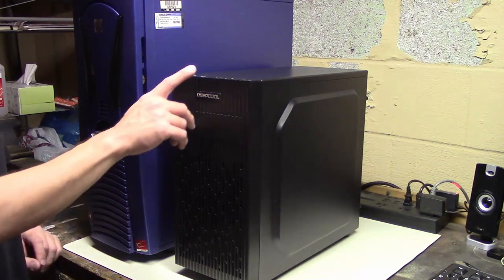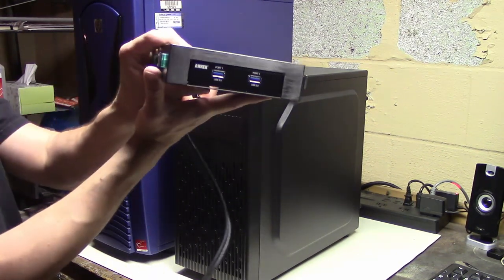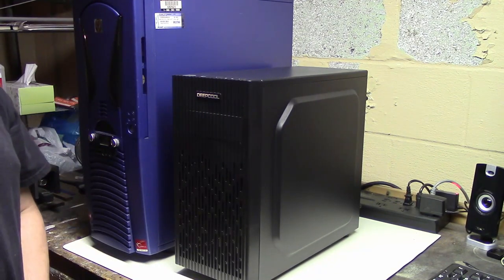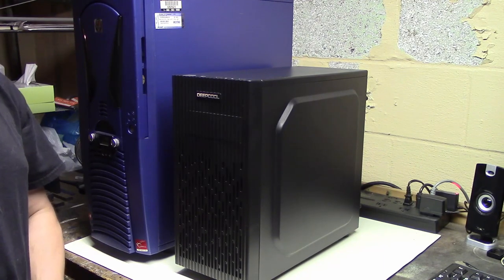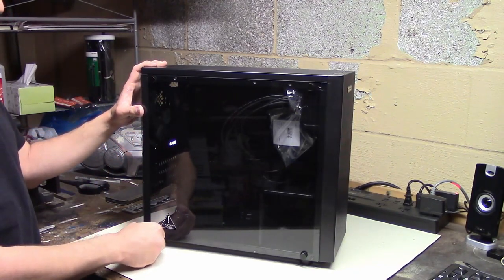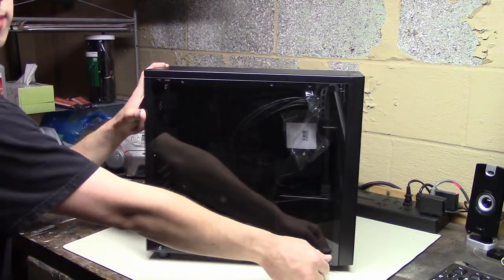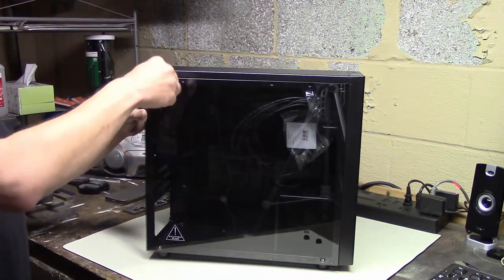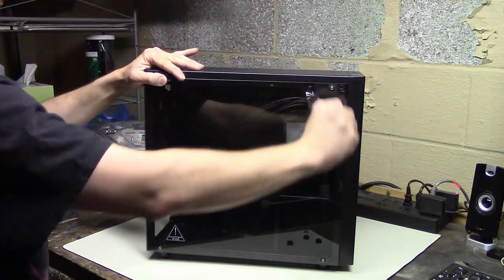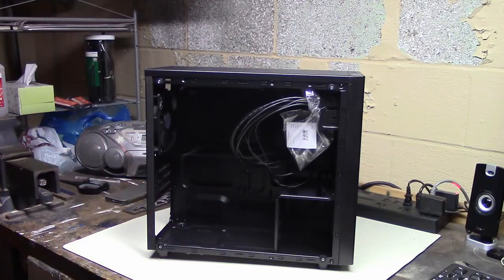This case has USB 3.0 ports, whereas the other case did not, and you get a USB 3.0 front panel adapter. Luckily that USB 3.0 PCI card has the front panel connector so I can actually use this. Being a gaming case, it seems to have a tempered glass side panel. This case was actually pretty inexpensive and I like having the panel just to see my server. Why not? Let's take this glass off and put it in the box somewhere safe.